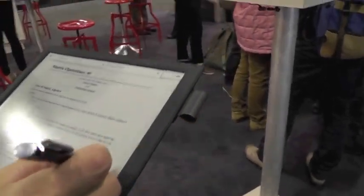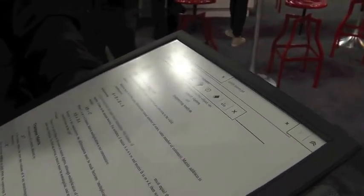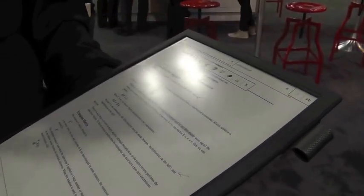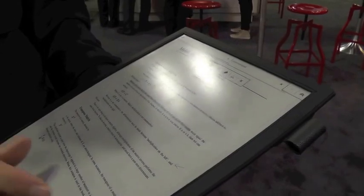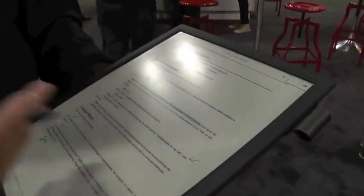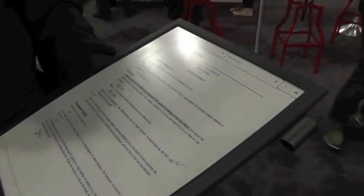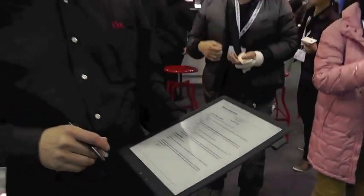It also has a digitizer function so I can annotate onto the device. Using the pen I can make notes and choose to highlight specific passages, in the same way that you would with a text or any document. As I turn pages and go back to the original page, it remembers all my annotations. Sony is now piloting this with three universities in Japan and plans to commercialize this product by the end of this year.